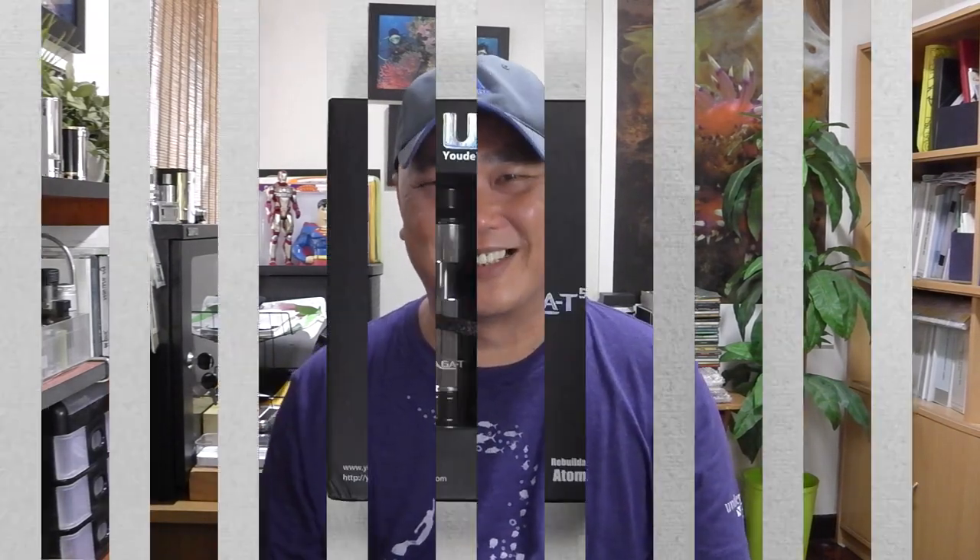Let's talk about the difference between the T5 and the T7. The T5 is slightly taller than the T7, considering the T7 has a juice catcher at the bottom. The T5 doesn't have that and is less complicated in construction. The T5 holds about 3.5 ml of juice. Also, the T7 is a dual-coil capable device whereas the T5 allows only a single coil. Other than that, they're very similar in many ways.